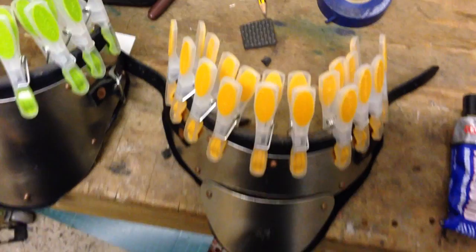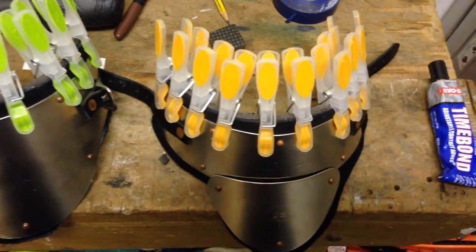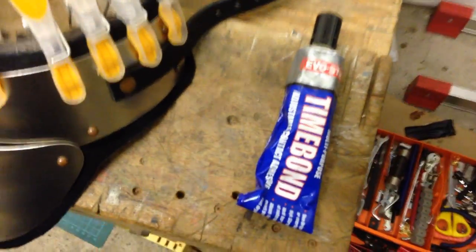There you have the EVA foam stuck onto the leather backing of the gorget. That's the front and that's the back. Colour-coded pegs — OCD Yana! That's the glue I used.